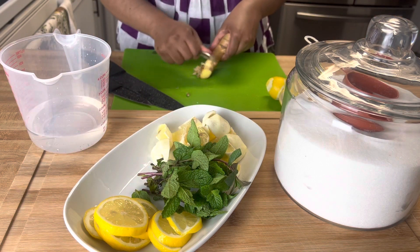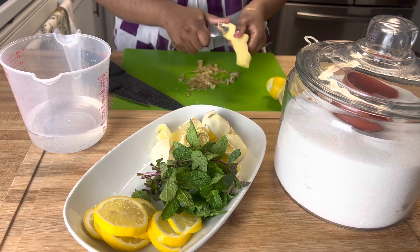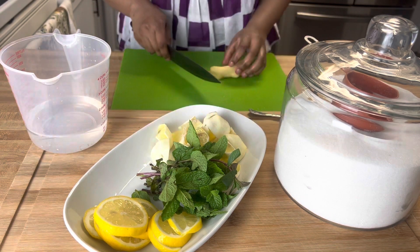Up next, we're going to peel our ginger. The easiest way to peel ginger is by using a spoon. You see, it just comes right off — super clean, super easy, no fuss, no nothing. And that's it.